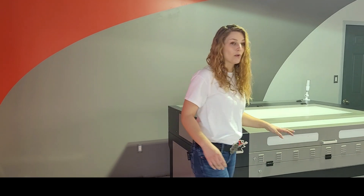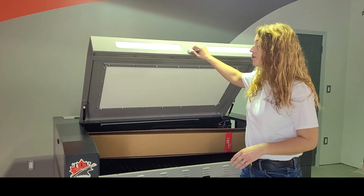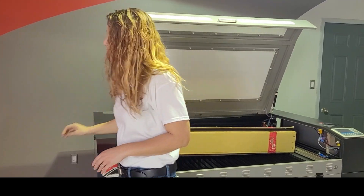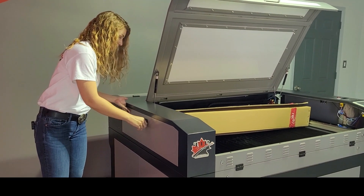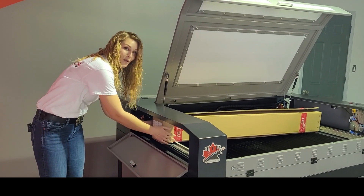Familiarize yourself with all of the accessories. The most important of these is going to be your laser tube, which you will find inside the working area. You're going to want to remove it from the side panel over here. Just remember, this is your most important component — you want to handle it like a newborn baby.